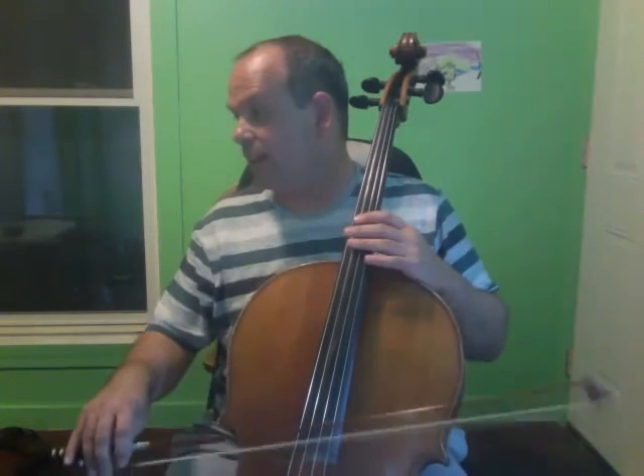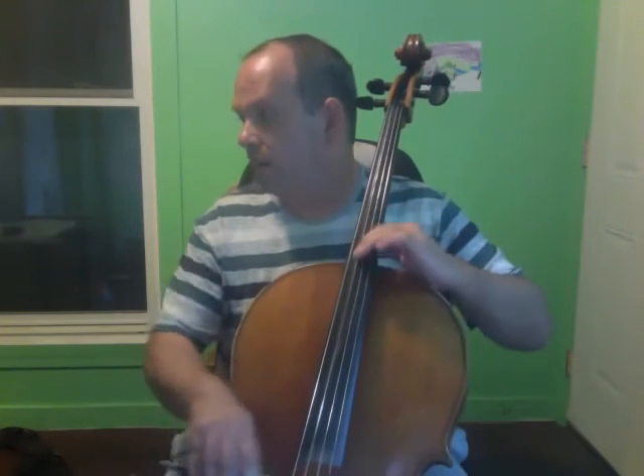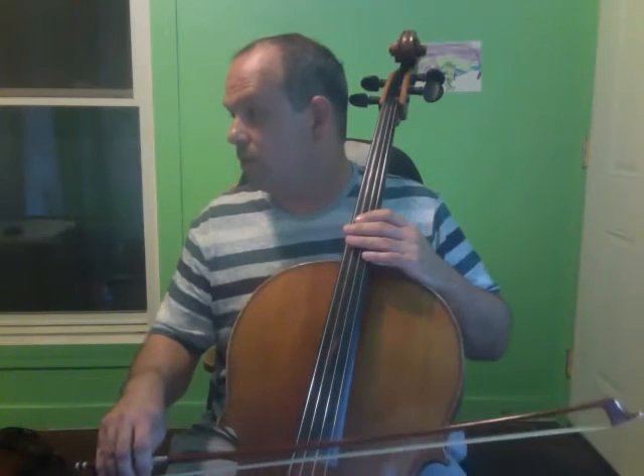Practice only the lower note. From the same place, I'm only going to play the low note on the G string notes. So that goes like this — one, two, three.